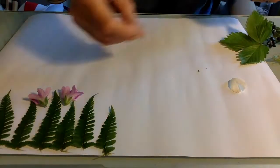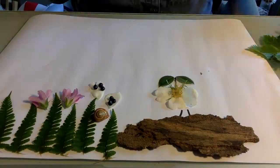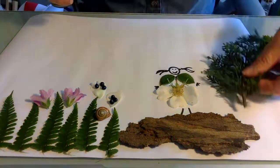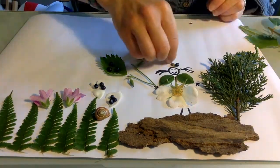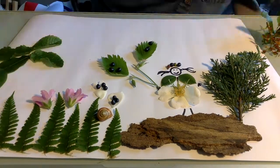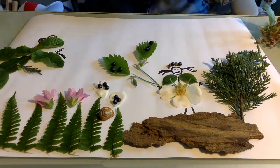And of course, when you're using the natural materials, I could not leave the loose parts play out because it's so beneficial for the children. They absolutely love it and there are so many possibilities — it's such a lovely open-ended activity.